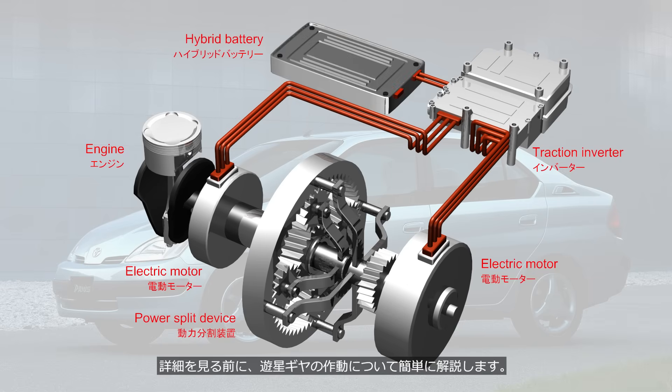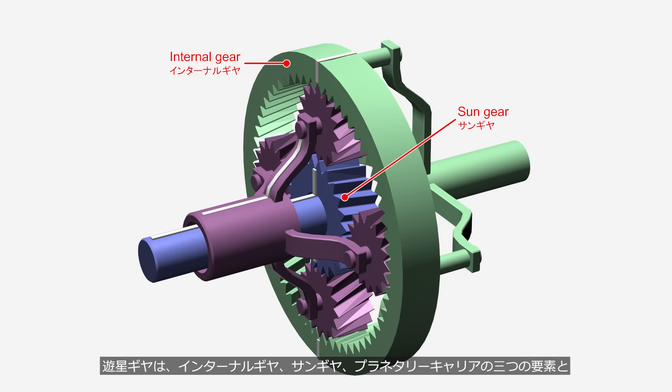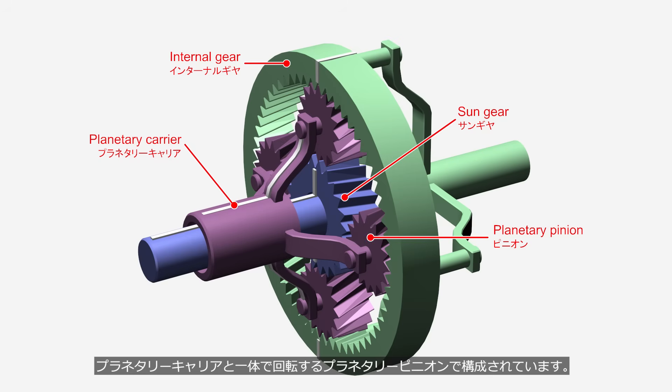Before going into details, we will first learn briefly about the operation of planetary gears. A planetary gear consists of three main components: an internal gear, a sun gear, and a planetary carrier, along with planetary pinions that rotate as a unit with the planetary carrier.